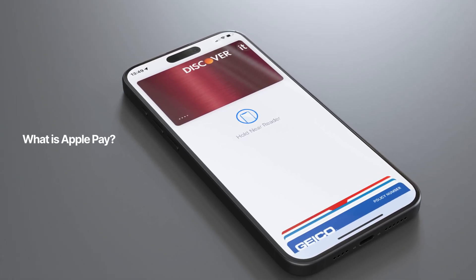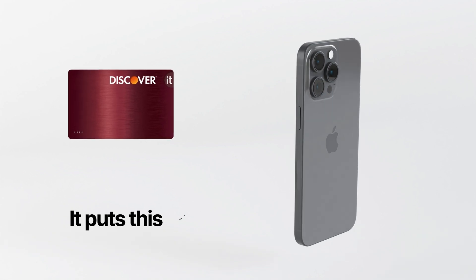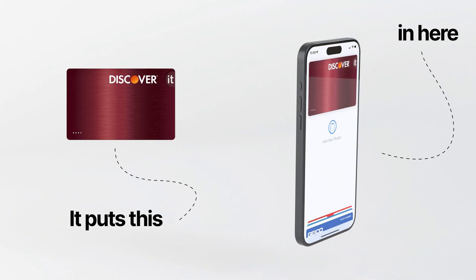You've heard about Apple Pay, but what exactly is it, and how do you use it? Apple Pay is a payment service that allows you to connect your credit or debit card to your iPhone, so you can make purchases on your phone without needing a physical credit card.